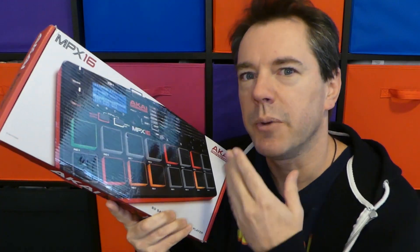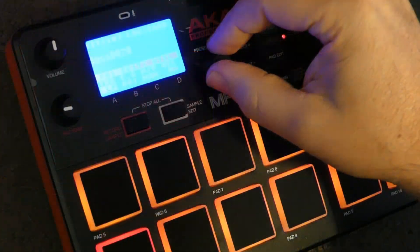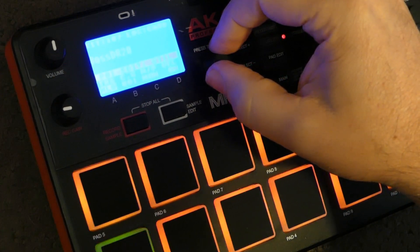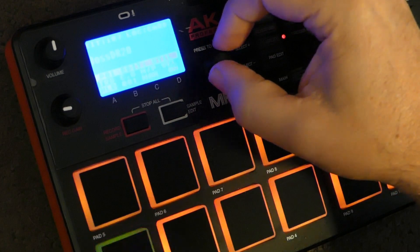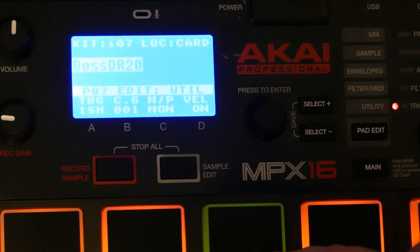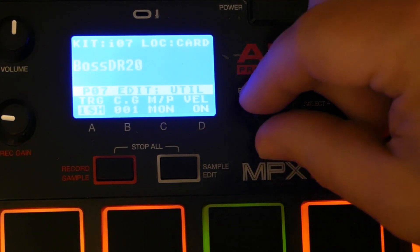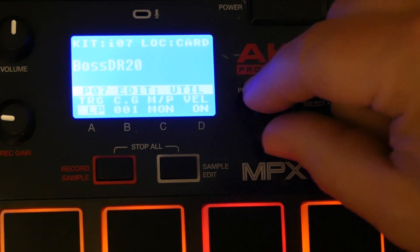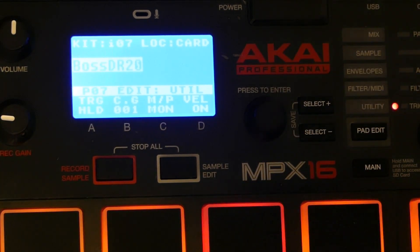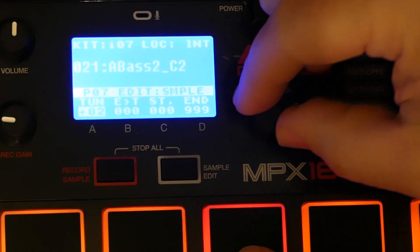So finally I was able to load my own samples into the 16 pads. You can change the way the samples trigger, and also change their pitch.